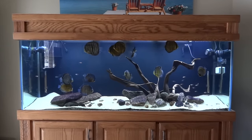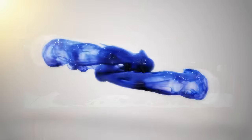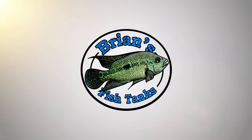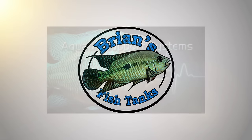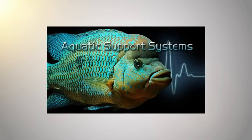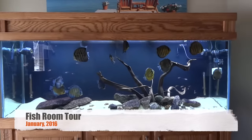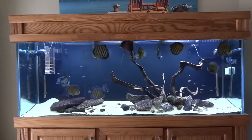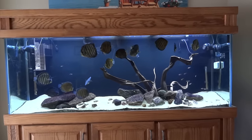Hey YouTube, it's time for another fishroom update, January 2016. Let's get started. It's Brian again, coming back at you with another update video. Hadn't done one yet in January and we're getting towards the end of the month, so I thought I would do that.